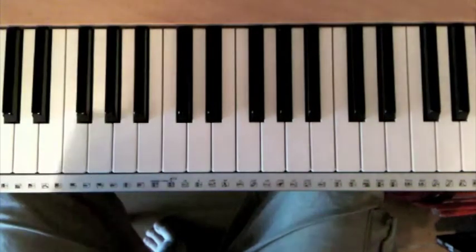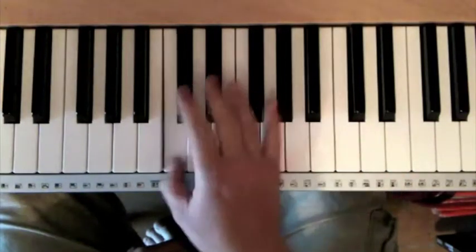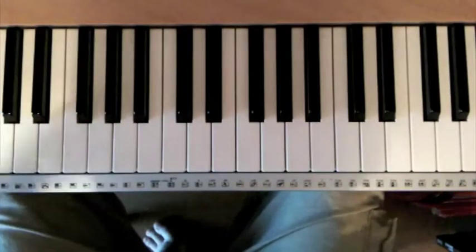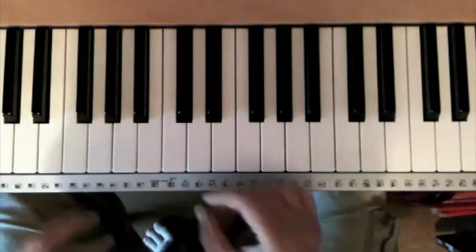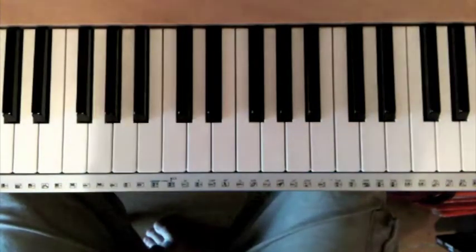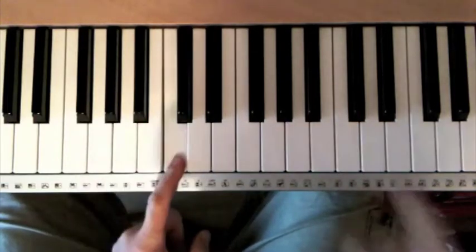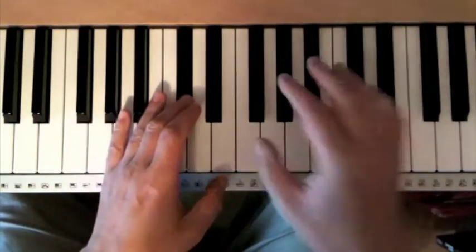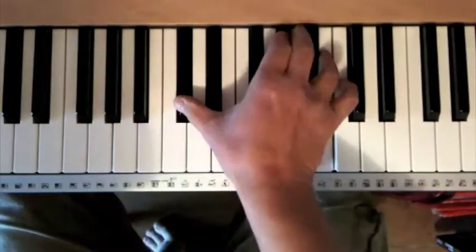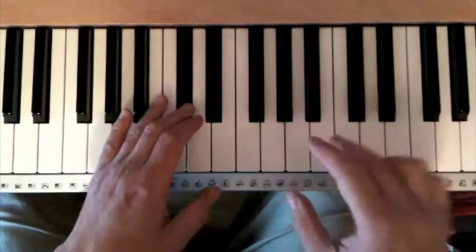That's not the only type of blues scale. Some people, guitarists particularly, would say that a blues scale only includes those notes, because those are the notes you'll get if you use a blues box, which is a common way of playing a blues scale on guitar. But if you're playing piano blues, you can use all those notes in the blues scale to create your improvisations. An easy way to think about it is: all of the notes, black and white, between the two C's, apart from D flat, A flat, and B.